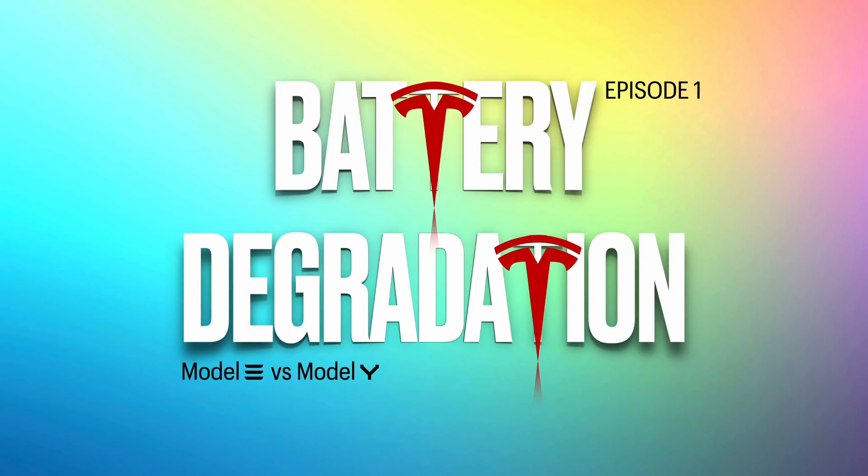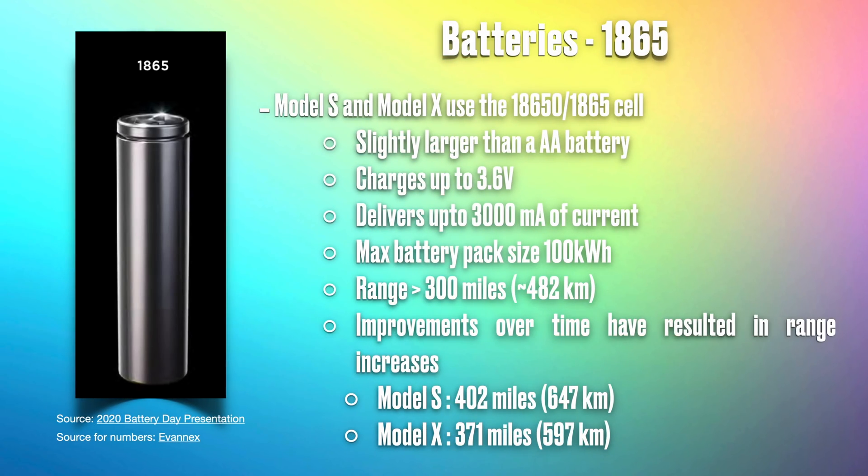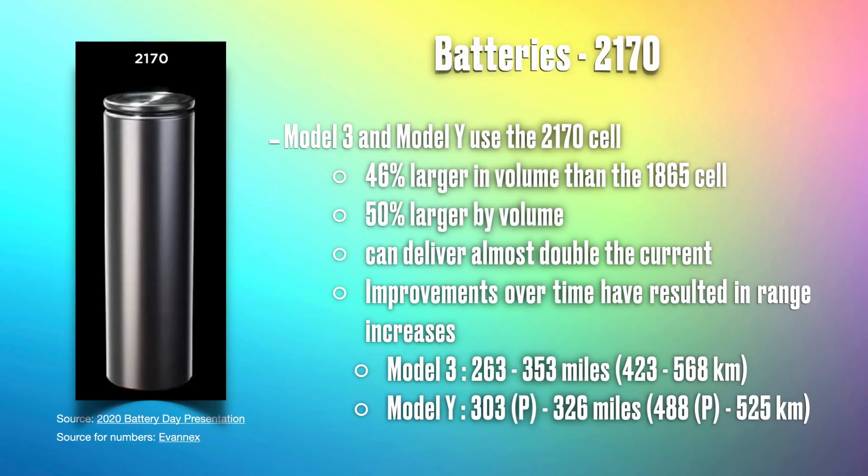Let's do a quick overview on battery technology in our Teslas. There are the 1865 batteries in the Model X and Model S, but we're not going to talk much about those. Batteries in the Model 3 and Model Y are 2170 batteries — so named because they have a diameter of 21 millimeters and a height of 70 millimeters.